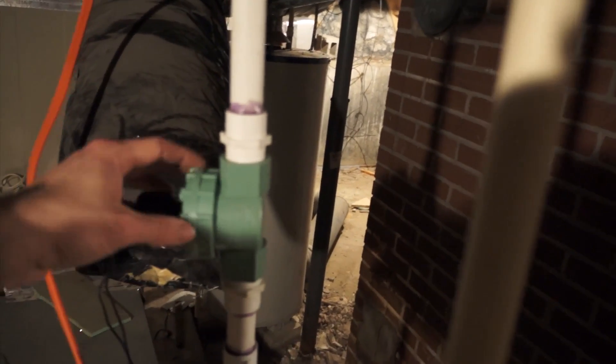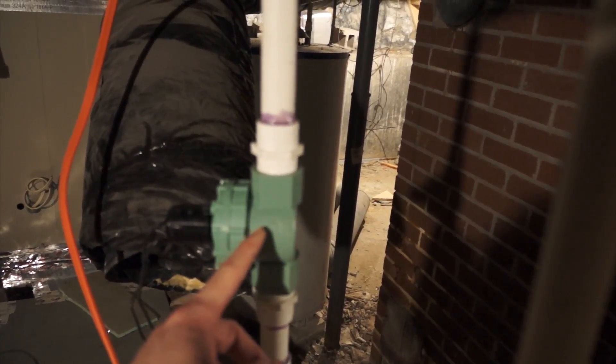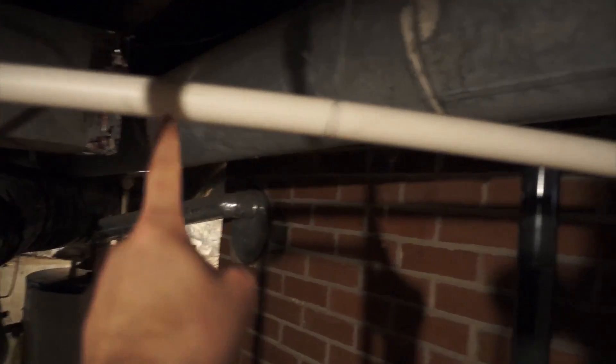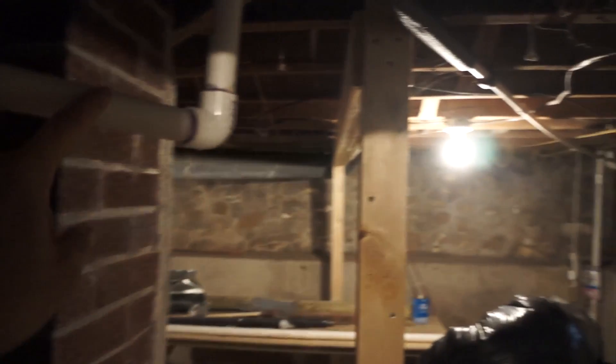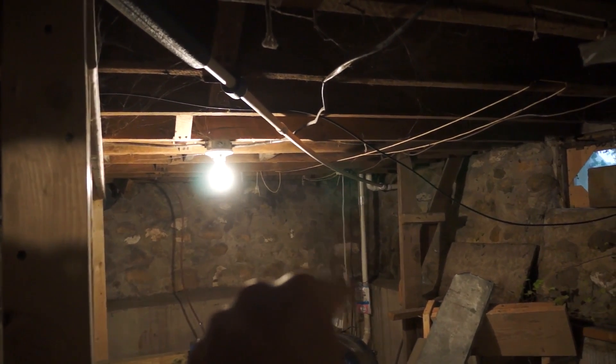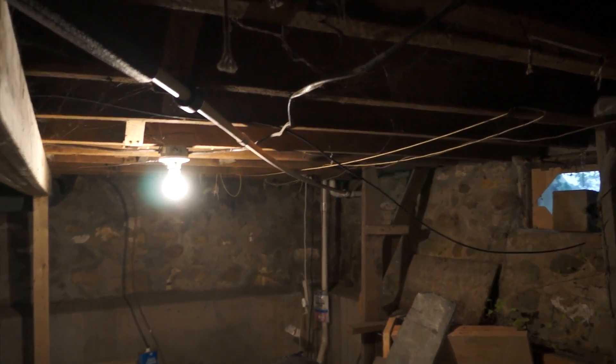That way your water doesn't run all the time. From there the water continues on to the outlet — this is the same place where my sump pump dumps to, and it goes down across the road into a creek. Hopefully this video was helpful for you, either to give you a better understanding of how a geothermal unit works, or maybe help you install one yourself on the cheap. Thanks for watching.